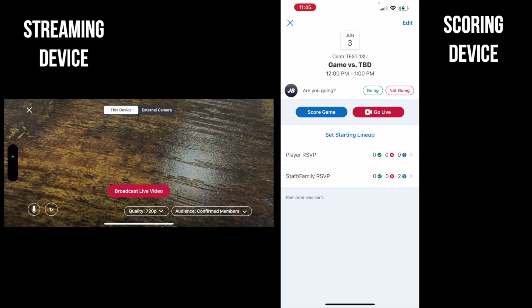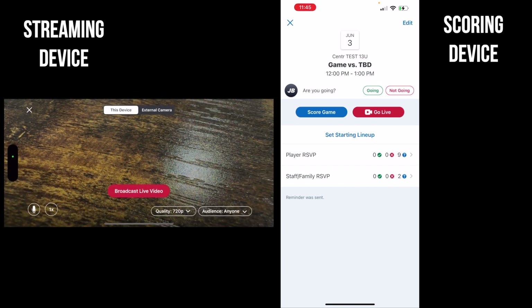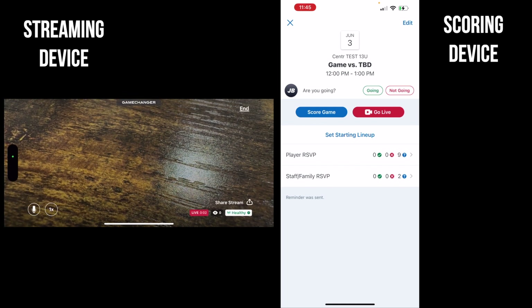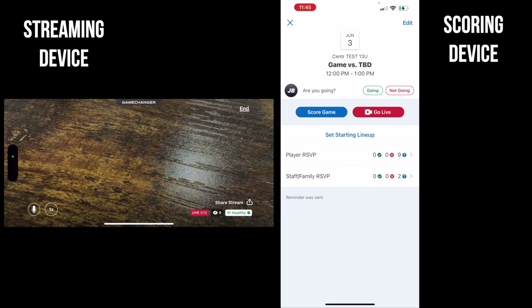Before you broadcast live, in the lower right-hand corner you can switch your audience from just team members to 'anyone.' With that setting, anyone can watch the full event video and video clips, and you can share the link outside the app — on your Facebook page or wherever. Then you tap 'start live broadcast.' This is now live broadcasting on my made-up test team, so there are no other people involved. The live stream will show video but nothing else unless the other device is used to score.